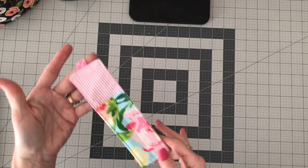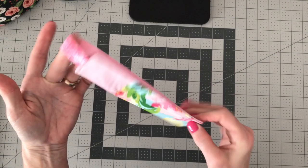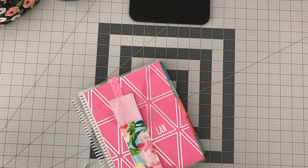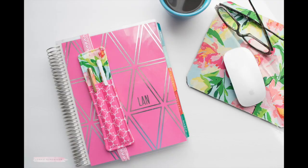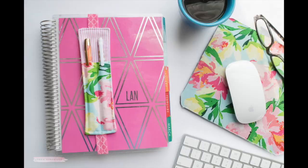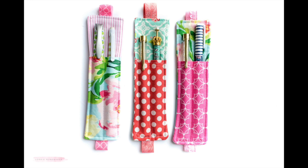Here is the finished pen holder — it should look something like this. All you do is slip it over your planner or journal and add your writing utensils. These are super simple and a lot of fun. They don't take much fabric, they're a great scrap buster, and you can mix and match your fabrics, pockets, and elastics. Lots of possibilities.